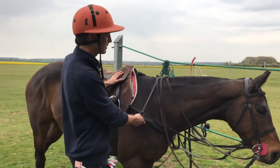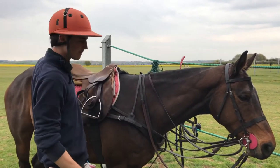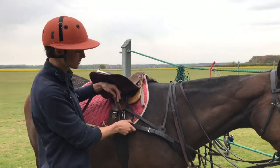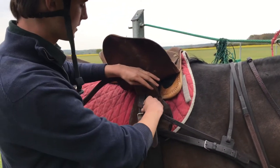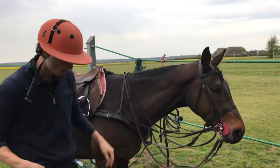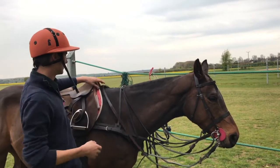The breastplate is also incredibly important to keep the saddle in one place so it doesn't go too far back. What I like to do is attach my breastplate to the first link of my girth, so that it gives more room for their shoulders, and my running reins to the back of my girth so they're not as long — so the reins don't go over my knee when I'm playing, or over someone else's and get tangled up.